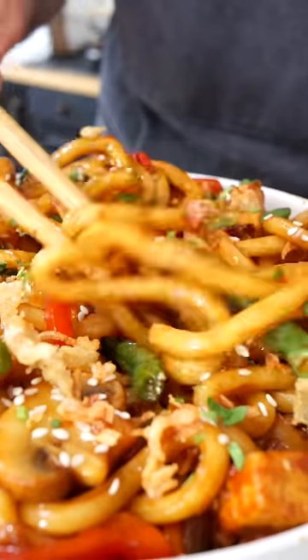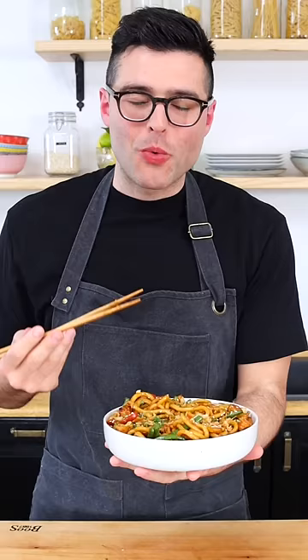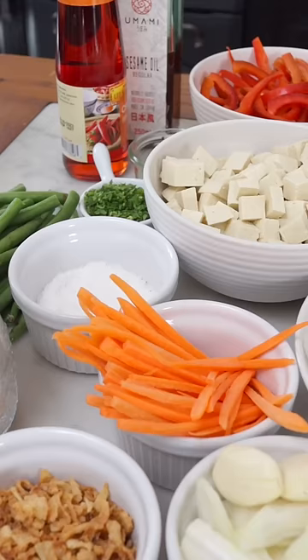These are a yaki udon. As a first step, cut the veggies and the tofu into bite-sized pieces.